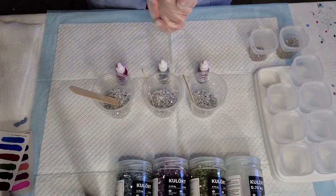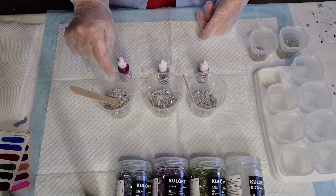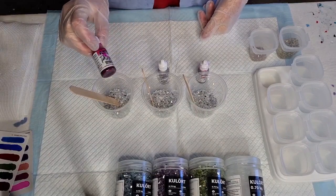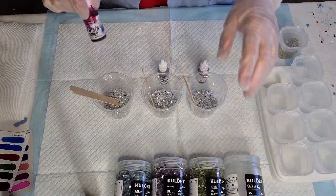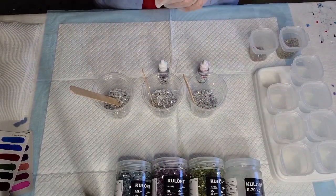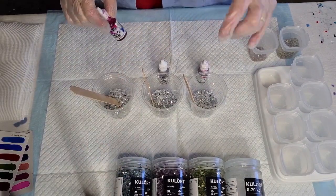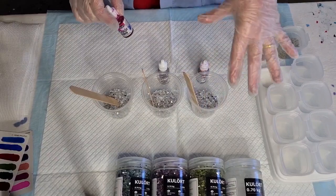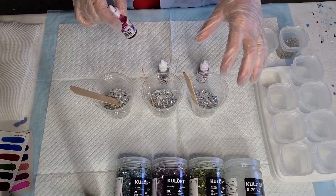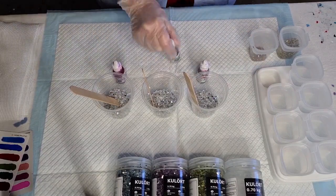Now one thing I have been told: if you use this glass that's been made with your alcohol ink when you're making your coasters, don't add alcohol ink to your coasters or your colours will run. So you can use these colours that you make up with mica powders, pigment pastes — but just don't add alcohol ink to it, because it'll run.